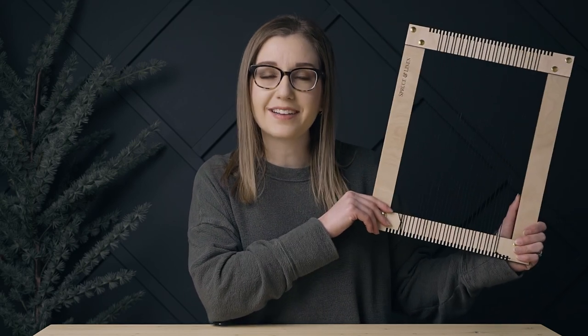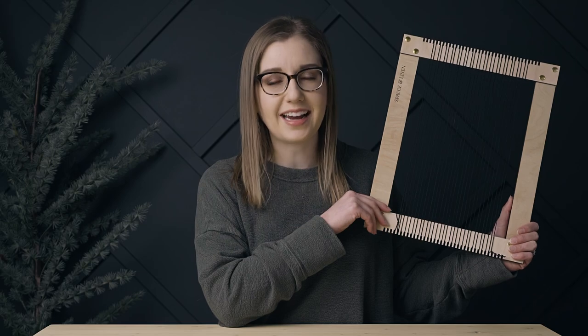And that is how to warp a frame loom — now you are ready to get started weaving! If you liked this video, please hit that like button, subscribe, and click the bell to get notifications when I post new videos. Thanks so much for watching, and I'll see you on the next one.